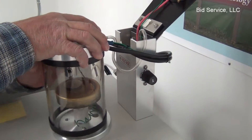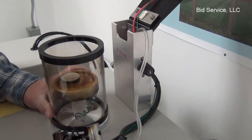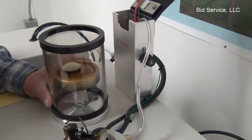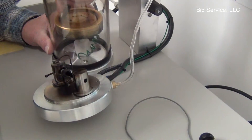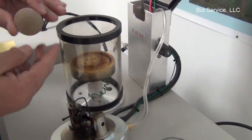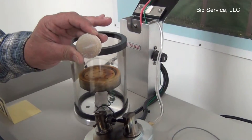Give it a couple seconds to go to atmosphere. At that point I can take the top off, lay it on the side, and you can see the target here has gotten a coating of carbon on it.